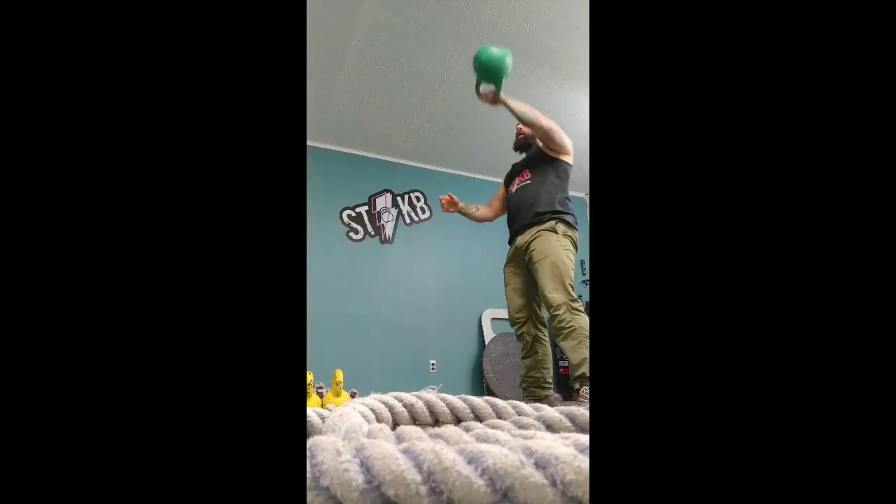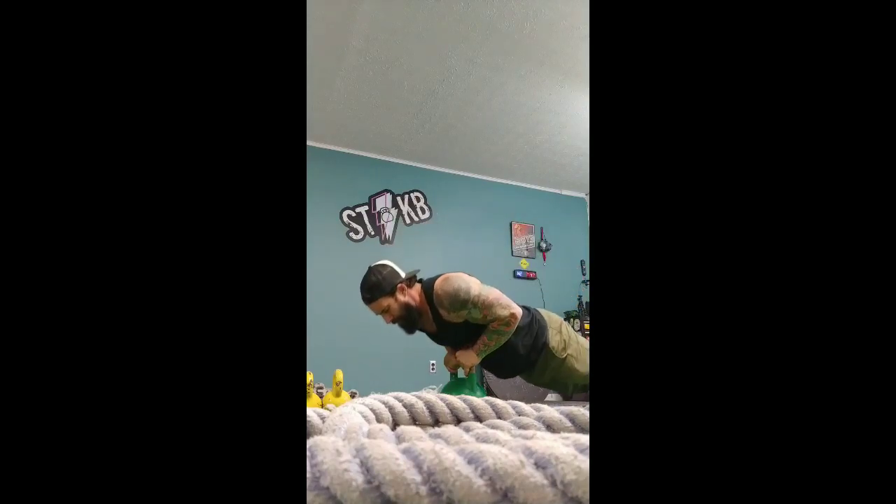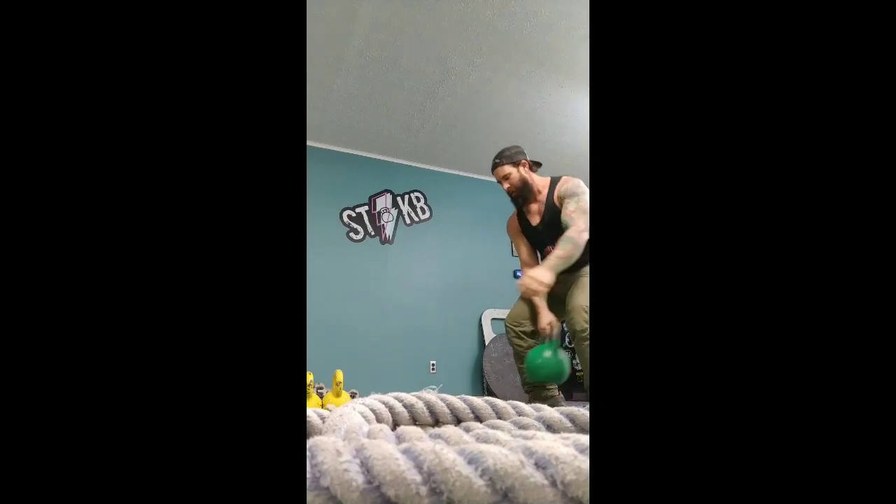Pretty fun, very simple, challenging if you do the right amount of weight. Try this — the Flying V. Keep it easy and watch your progressions increase. If you like this video, try it out and let us know.